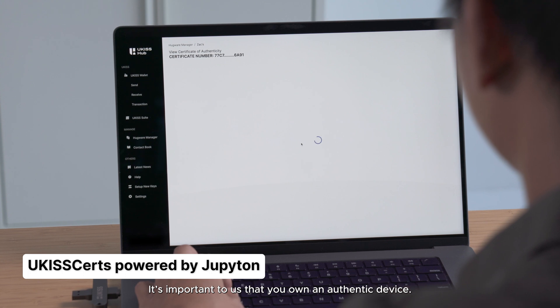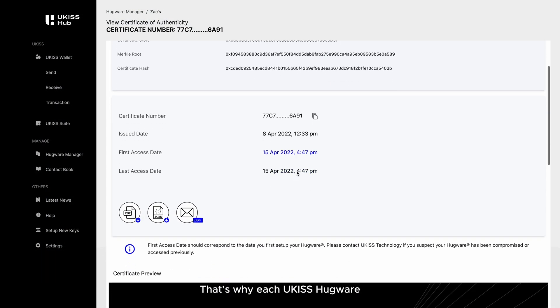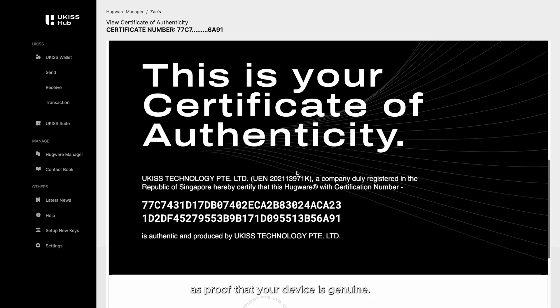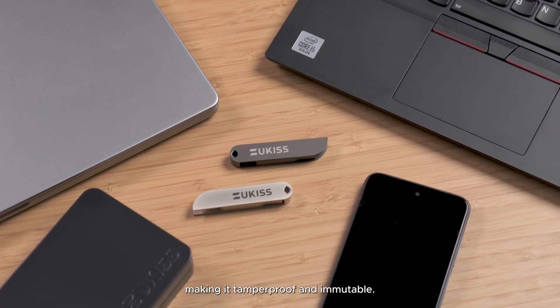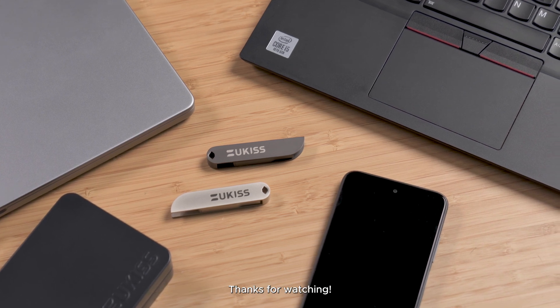It's important to us that you own an authentic device. That's why each U-Kiss Hugware comes with a certificate of authenticity as proof that your device is genuine. U-Kiss certs are recorded on blockchain, making it tamper-proof and immutable. We hope you'll enjoy your newly set up Hugware keys. Thanks for watching!